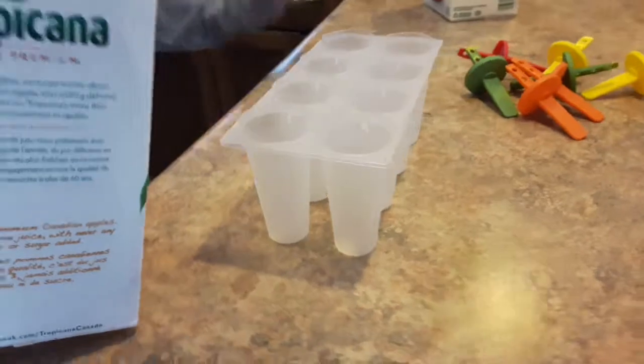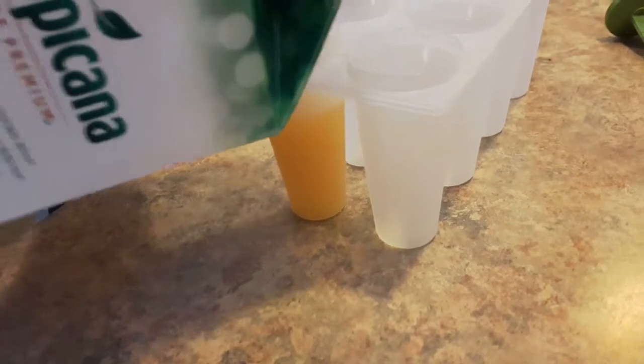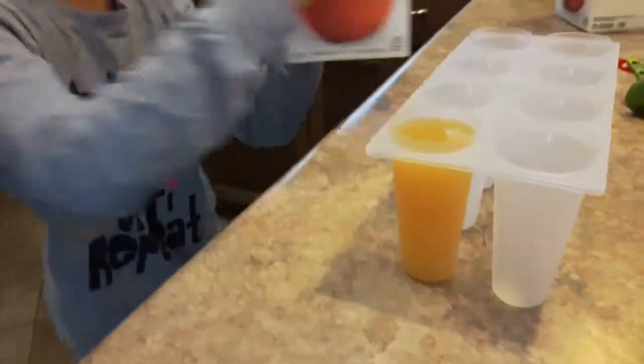So first you pour in the apple juice. I don't want a lot, because it's going to rise. And that's how much you might want.